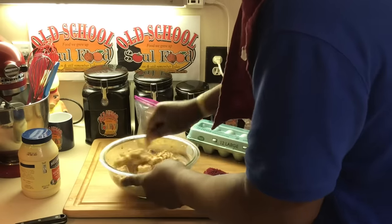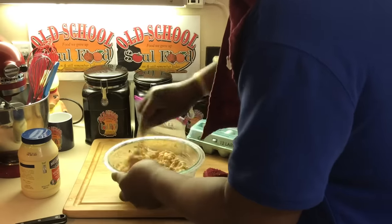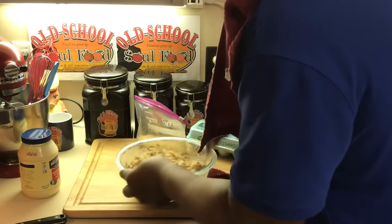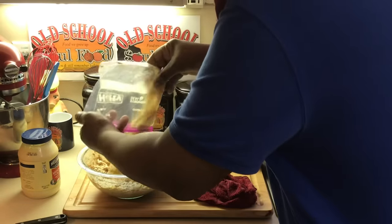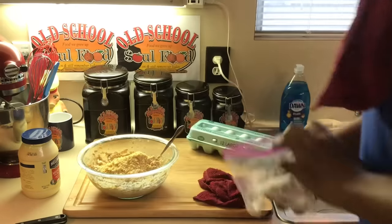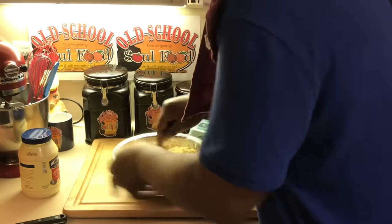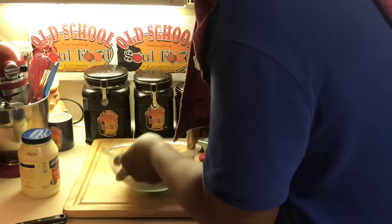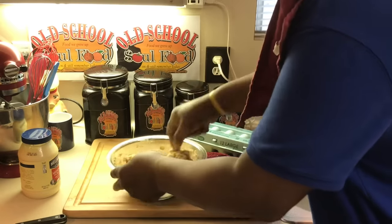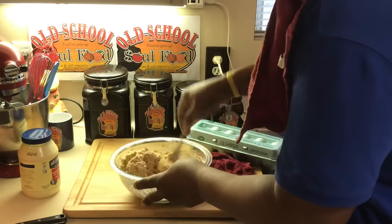See how easy this is coming together. Like I said, this makes a lot because I doubled the recipe — my neighbors and my mom love this stuff. Now I got some Ritz crackers here that I crushed up. I like the sweetness of the Ritz butter cracker. You can use saltine crackers — growing up we used saltine — so it doesn't matter. Mix that all in there. Look at that. We're gonna give this a taste.